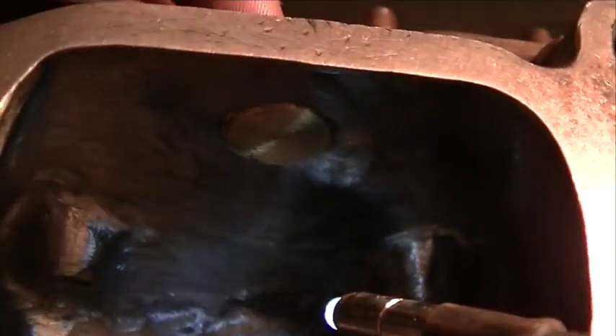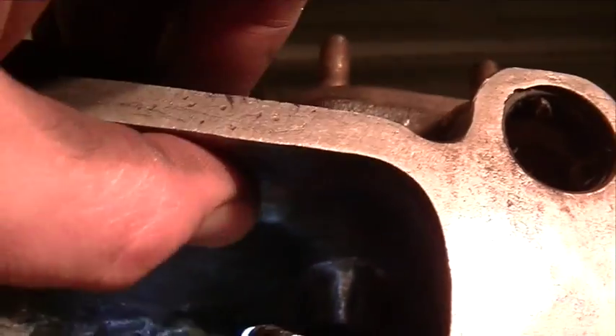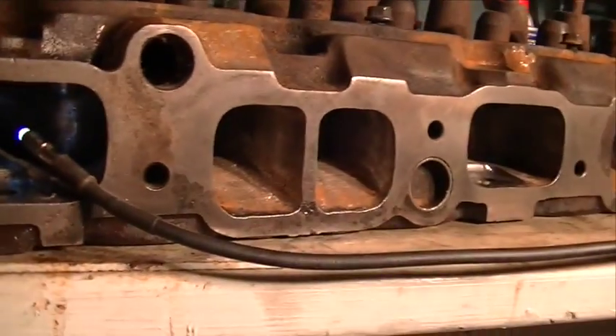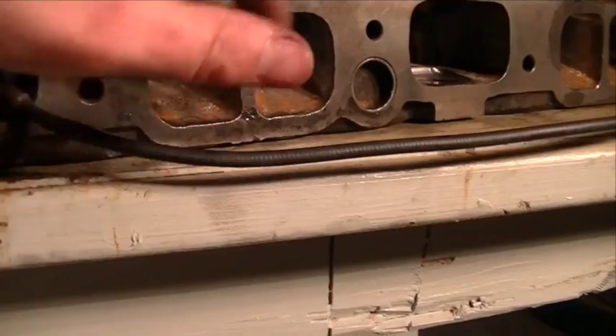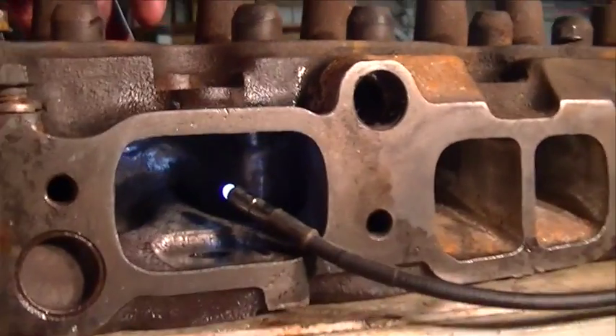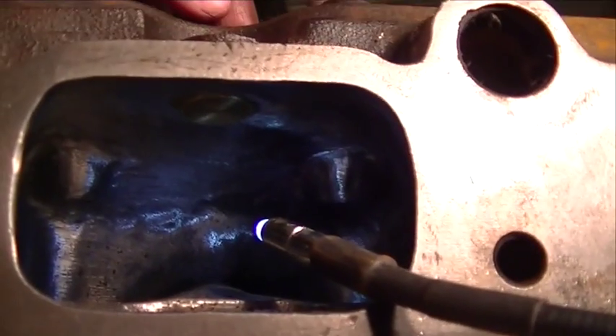This little portion of the project, we got that finished up. I just need to finish cleaning up the head, get all the little bit of surface rust off of there, and then reassemble it and bolt it back into the truck.